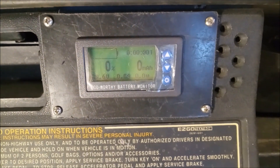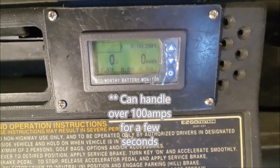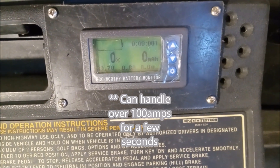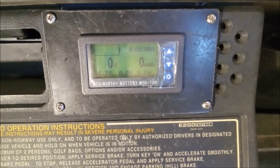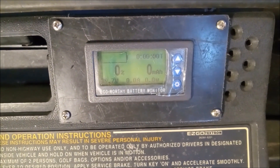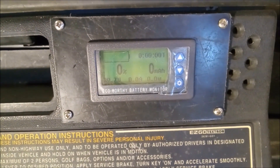These batteries can take a hundred amps for a few seconds or so. The specs are all on their website and their pamphlets. On this particular unit with electronic speed control, I have not been able to make the BMS turn the batteries off.